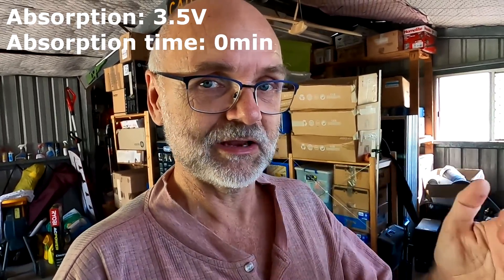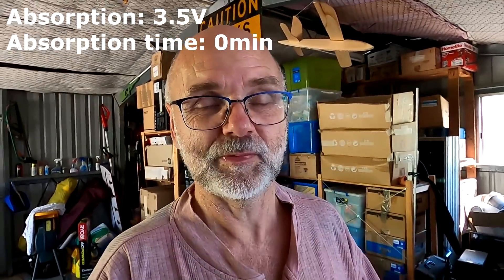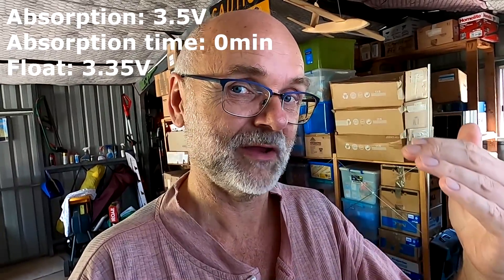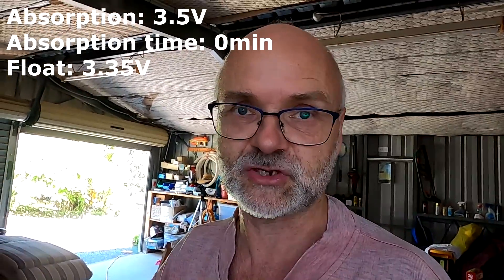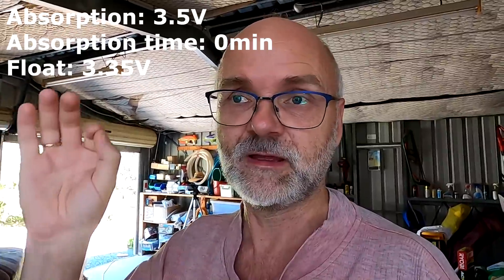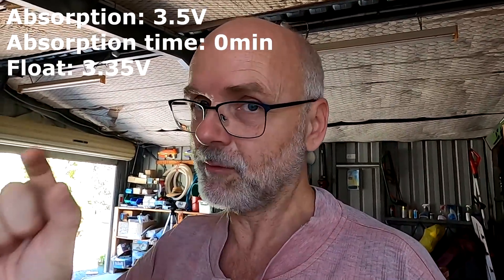It was suggested to charge to 3.5 or even 3.55 volts per cell but with zero absorption time. We reach the target voltage of 3.5 volts, the charge controller turns off, and then turns back on at a lower voltage — probably 3.35 volts. This ensures no current goes into the battery while the charge controller still kicks in once the battery drops slightly. We'll measure how much capacity — in ampere hours — is between 3.5 and 3.35 volts.